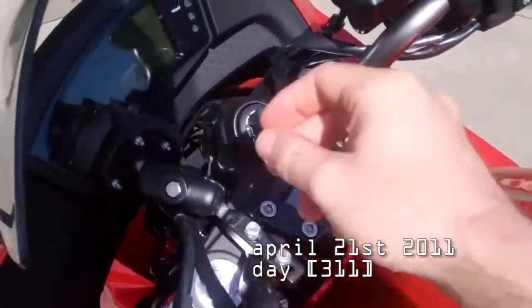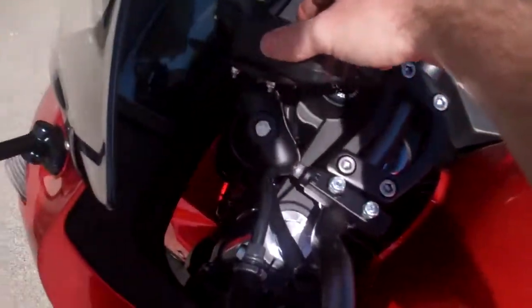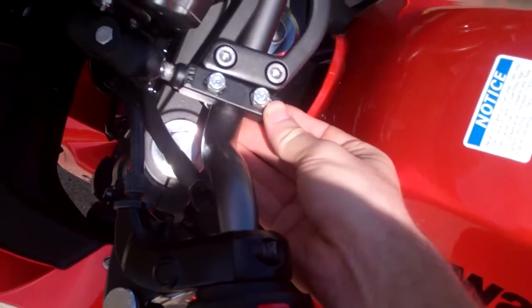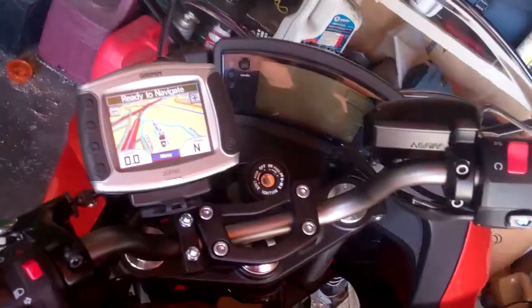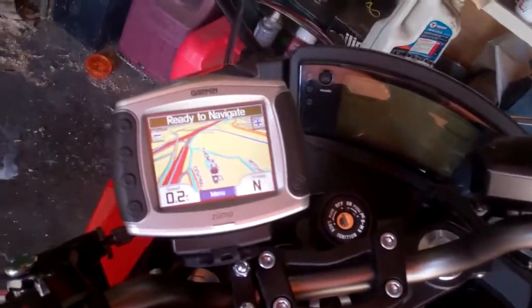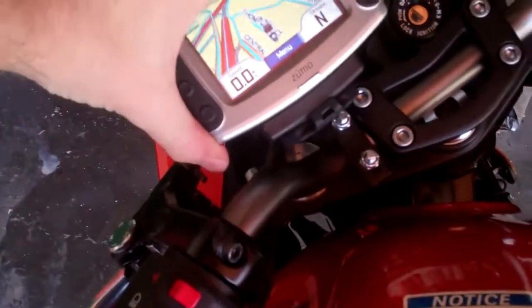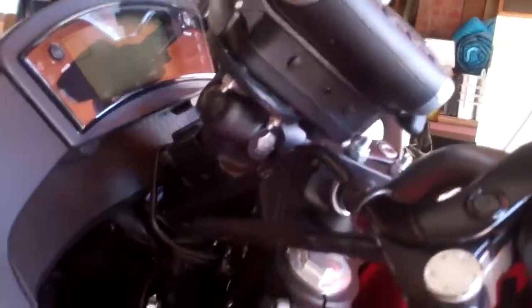I'm trying to mount this GPS holder on my handlebars. I think if I put this all the way up against the edge right there I can maneuver it into a good position, so I'm going to tighten those bolts up. I've got it attached right there. It's kind of big though — I wish it would take up less room. It's not just the size, it's also sticking out towards me a little bit.